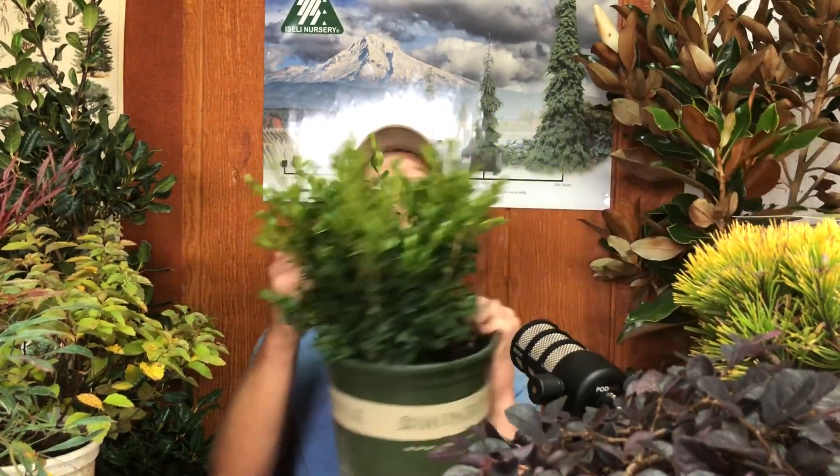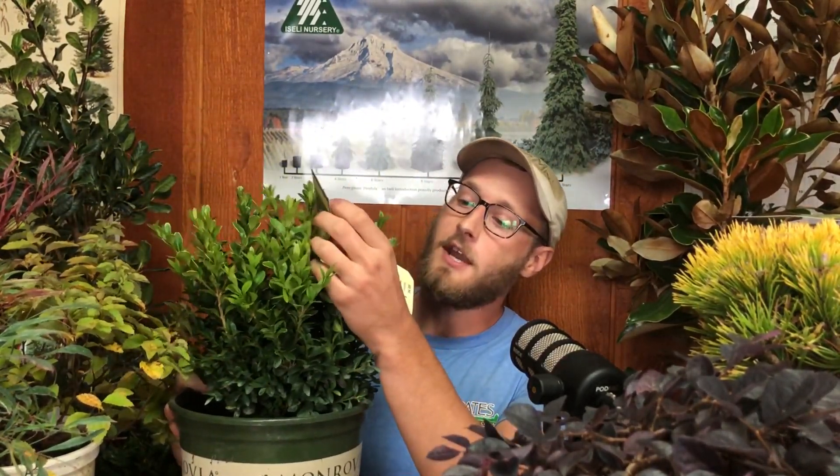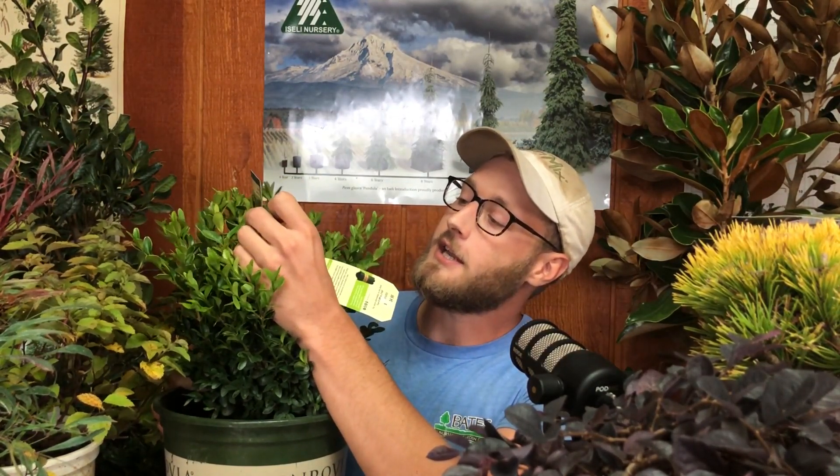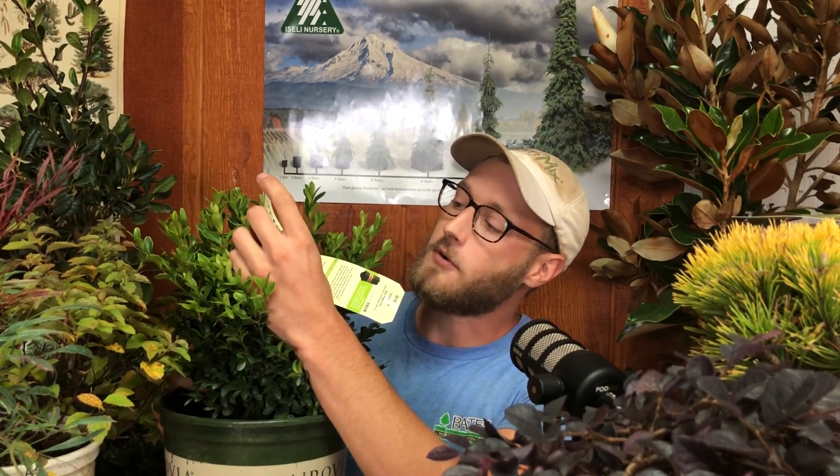Understanding what more there is to know from these tags also involves a lot of common terminology. Looking here at this boxwood — it's a Green Velvet Boxwood, a Monrovia tag. Starting with its light needs, they list full sun as six hours plus of direct sunlight, and partial sun as three to six hours. Plants are living things, so when you get those numbers, that's just to give you a general consensus of what full sun means and what partial sun means. That's what's good about the Monrovia tags — they kind of tell you that.